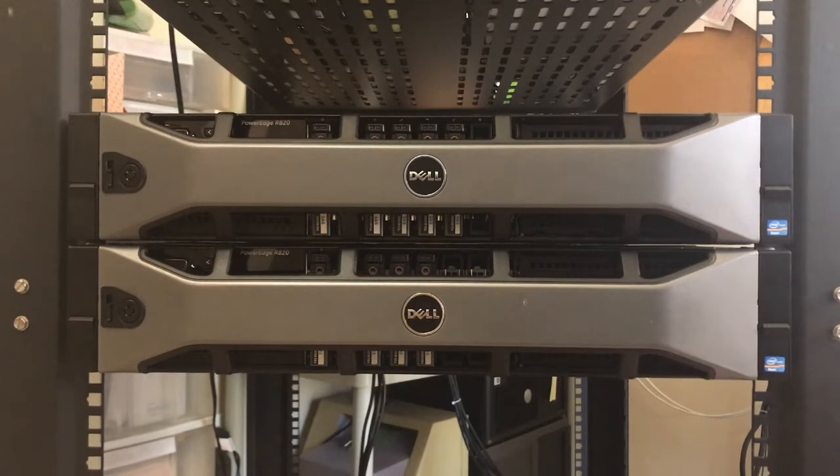Here are my two Dell PowerEdge R820 servers I use for my home lab. Typically I'm testing VMware products, Hyper-V, Microsoft Server 2019, Active Directory, and more recently Kubernetes.